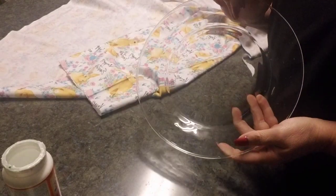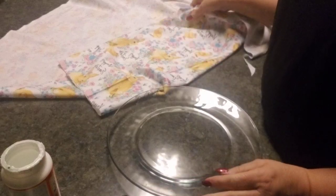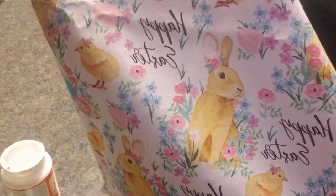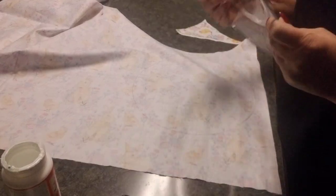I purchased some clear Dollar Tree plates, and I went to Hobby Lobby in the cloth section and purchased this cute Easter design cloth. I'm absolutely in love with it because these are the colors I'm going with this year for Easter. What I'm going to do is work on the back side of this cloth — I want to turn it upside down and lay my plate on it.